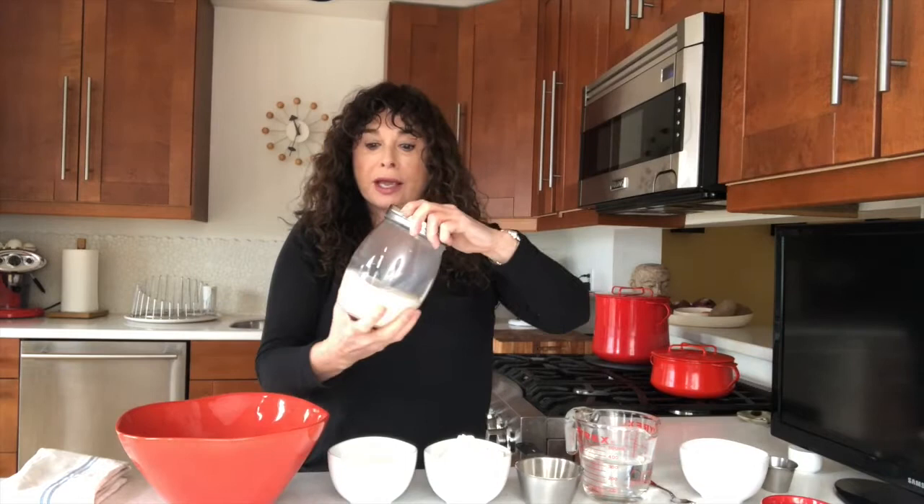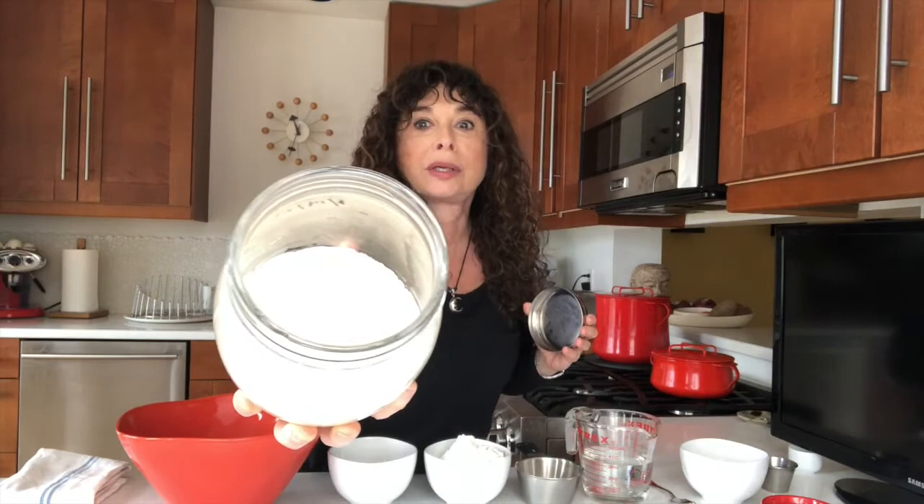First I'm going to explain about starter because this is a whole learning experience into itself. This is my starter. It is about two and a half months old and I feed it every week. Some people name their starter.